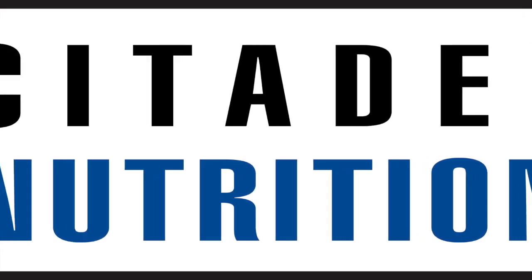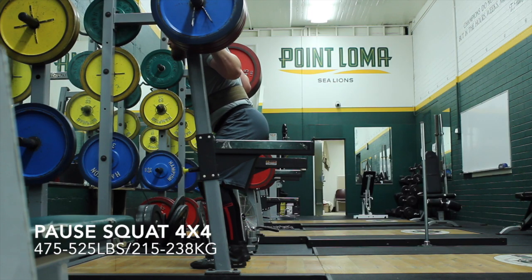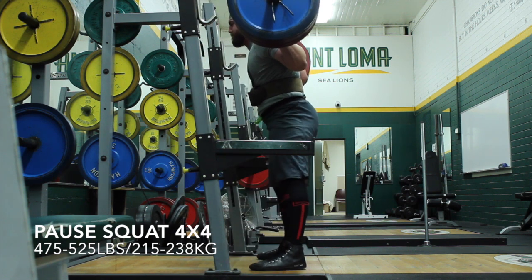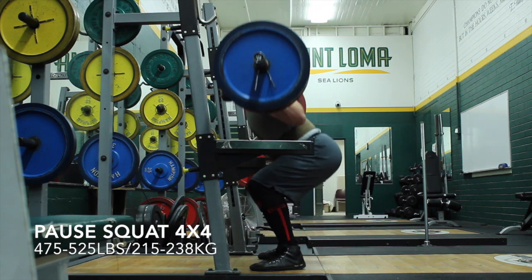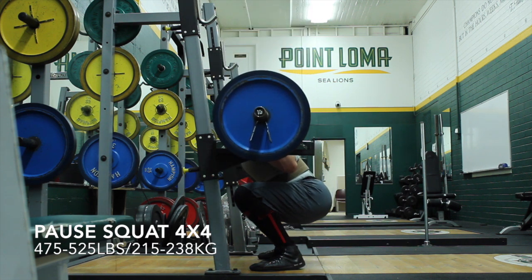Garrett Blevins here with a quick overview — maybe not so quick, this may end up like a 10-minute video — of my last day of week 4 and my first day of week 5, which is the second week, the middle week of the intensity phase that I was moving into. So you see here some pause squats to start out.